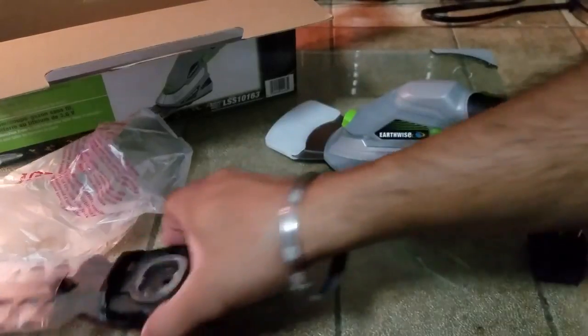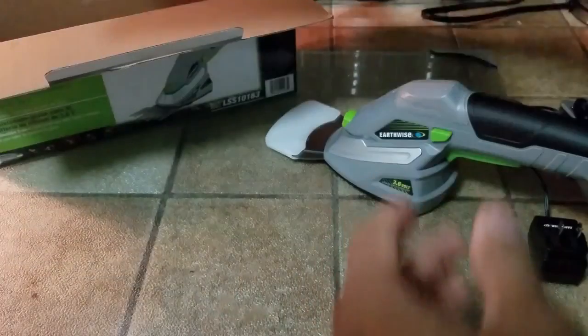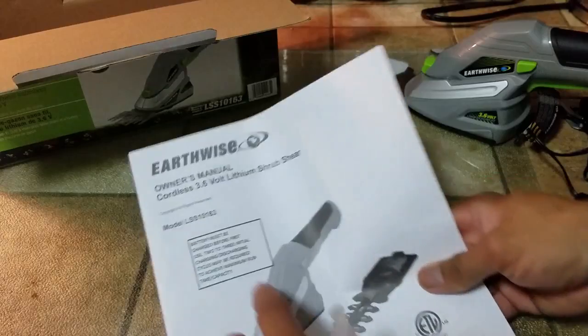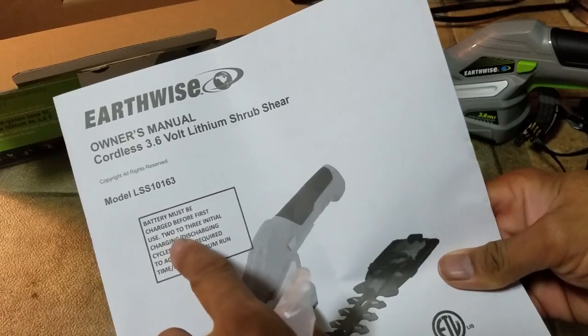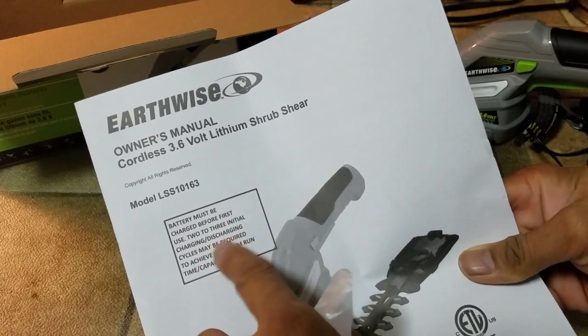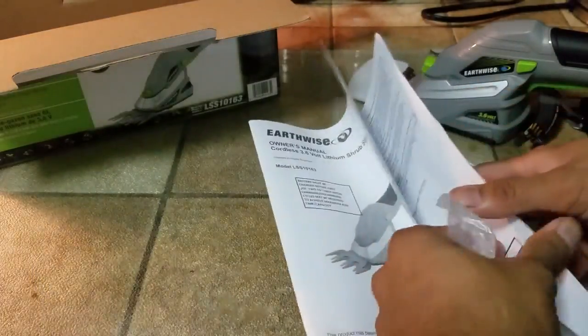When you're not using the blade, put it back in the plastic sleeve to protect it. Do register your product. The battery must be charged before first use — two or three initial charging and discharge cycles may be required to achieve maximum runtime capacity. Plug in the battery, charge it up, then use it.